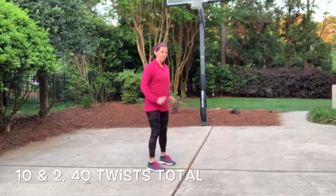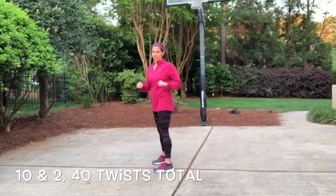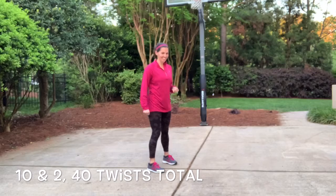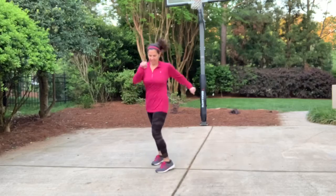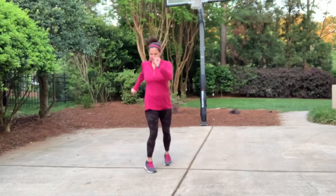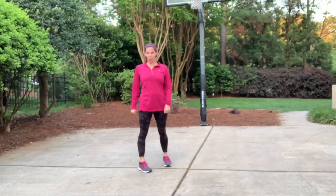So now we're gonna do what I call the 10 and 2 twist. Facing at 10, facing at 2 — use that line, you're just twisting your body. This is great for the core, so a total of 20 jumps. 1, 2, 3, 4, 5, 6, 7, 8, 9, 10 — keep going. If you need to go slower to make sure you have the control, that is perfectly fine. Just make sure that you are under control. There's our stop.